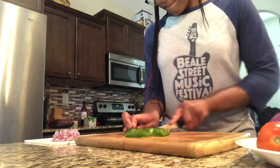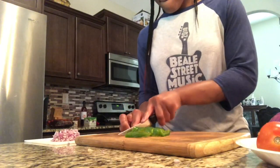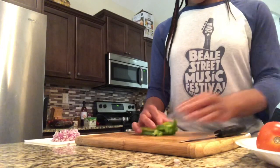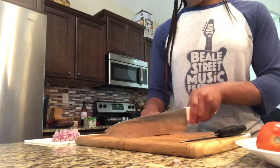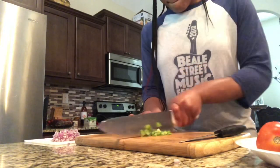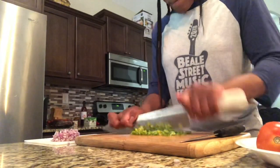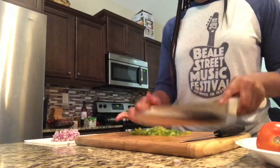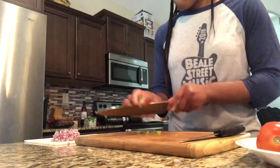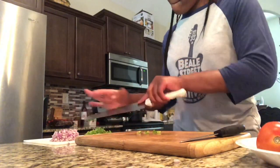Next we're going to move to our green bell pepper. I used one side of a green bell pepper. I did the same steps — cut it into slices and then diced it to my liking. Look at those cutting skills! Put that to the side.